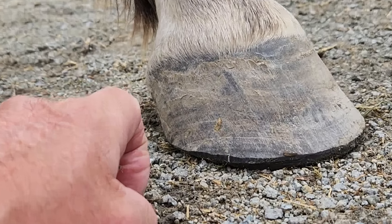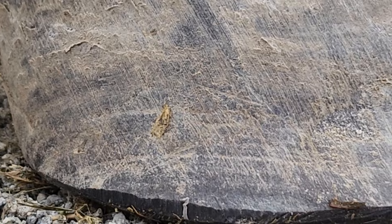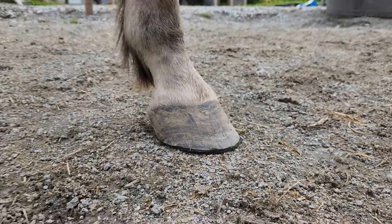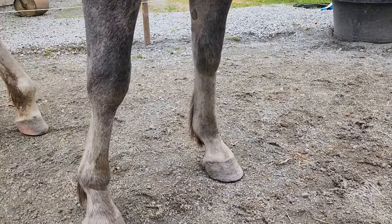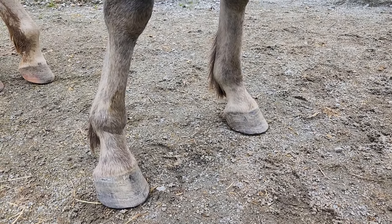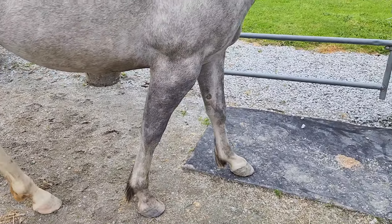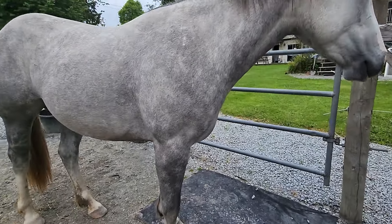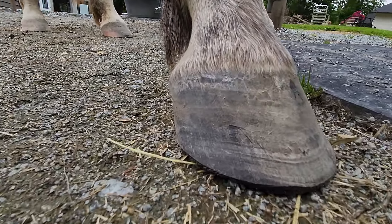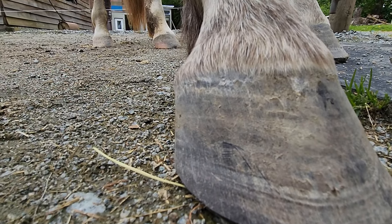I'll zoom in a bit. You can see this line here and this one up here, and she's got a bit of a different shape there — it needs to be resolved. It takes a little bit to get these things done. But this is how you can tell when a horse has been trimmed on an effective trimming schedule, because otherwise you'll continue to see all of these rings traveling up. But if you look, it's quite smooth along here.